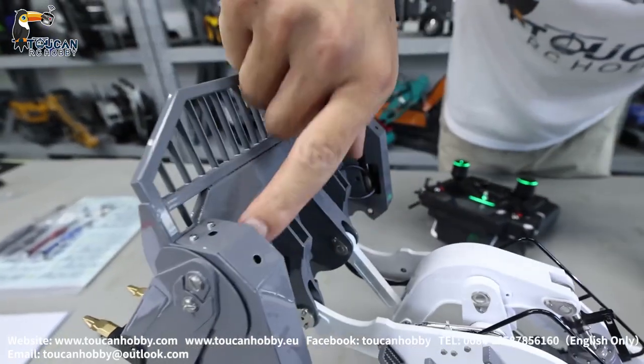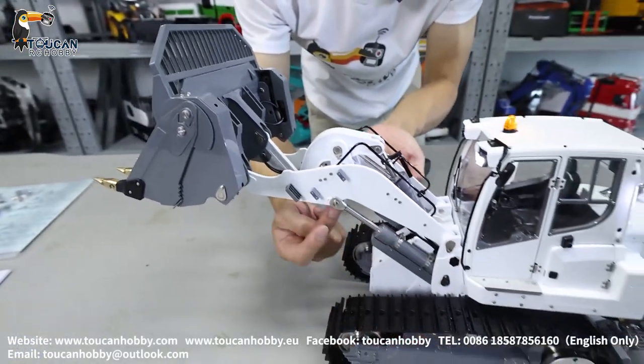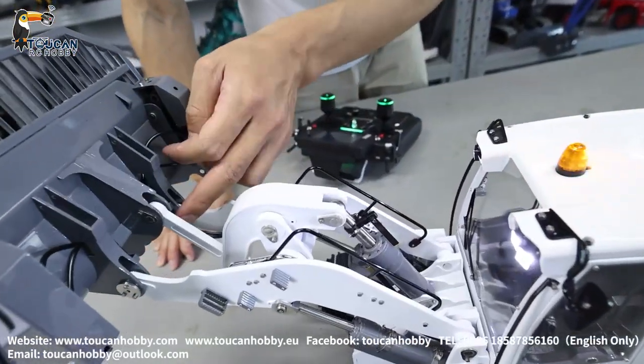Here you will see the cylinder for opening. And on the downside for the big arm — two cylinders. And for tilting the bucket, one cylinder with this rock arm here.